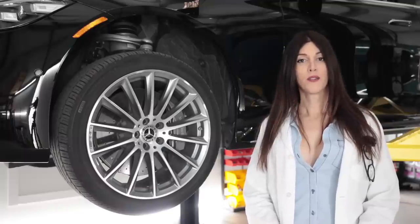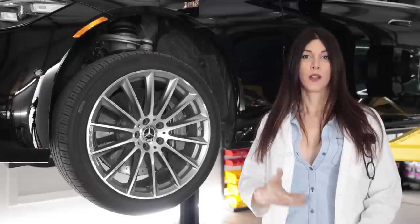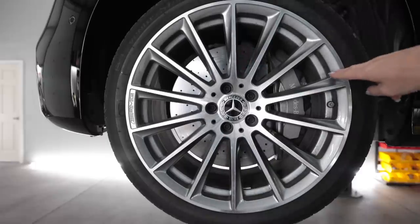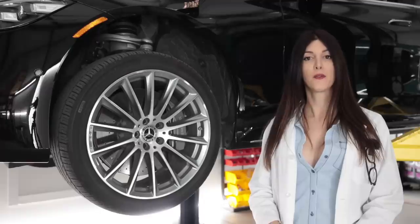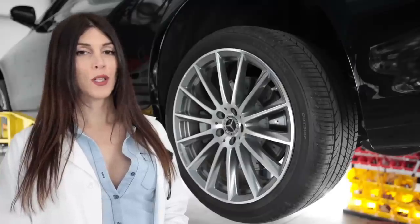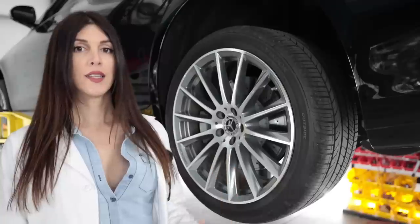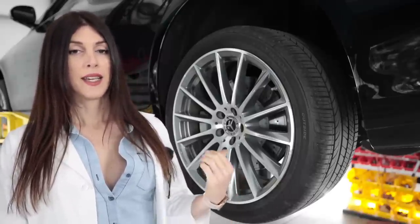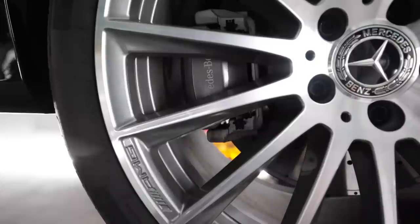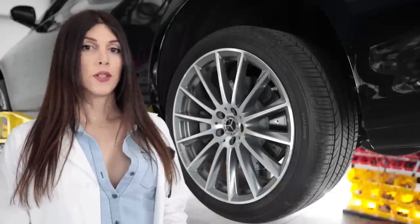That's a huge set of brakes — a six-pot monoblock caliper with a 14.5-inch rotor, or 368 millimeters. Surrounding those brakes is a set of optional 20x10-inch AMG wheels in the front wrapped in a 255/40/20 tire. Out back, you step up to a 20x11-inch wheel wrapped in a 285/35 Hankook Ventus S1 tire. The rear brakes go down to a 14.1-inch rotor, or 358 millimeters. The rotors are two-piece all the way around and drilled, not slotted.